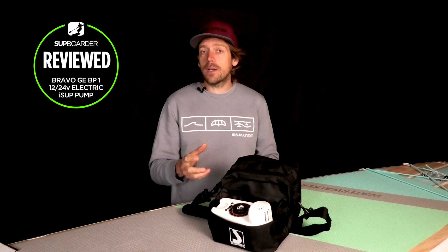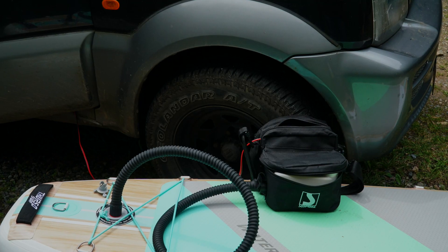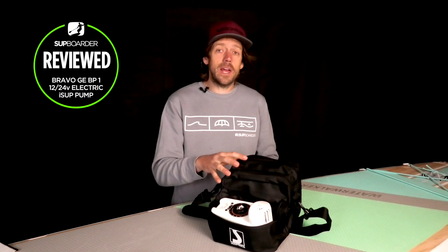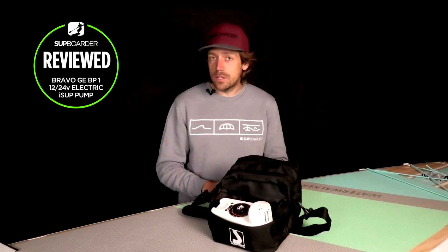This is a 12-volt pump that you plug into your car — you have your car running when you want to inflate your board. The good thing about this is you never run out of battery power; you can pump an infinite amount of boards. It's quite a powerful pump with a maximum PSI pressure of 18. It's quite lightweight at 1.94 kilograms or 4.28 pounds, and this pump retails at about 130 to 150 euros online. It is an inflate-only pump, so you cannot deflate with this pump.